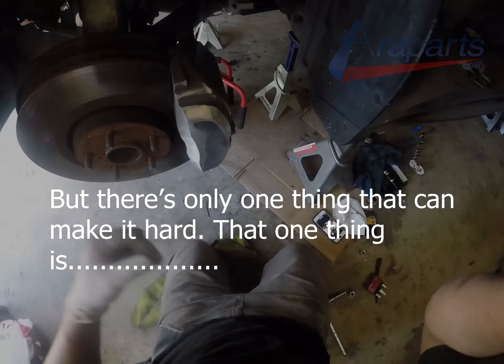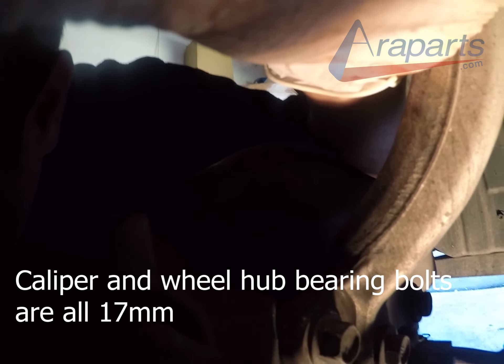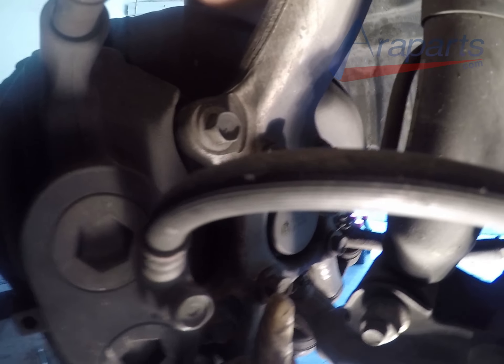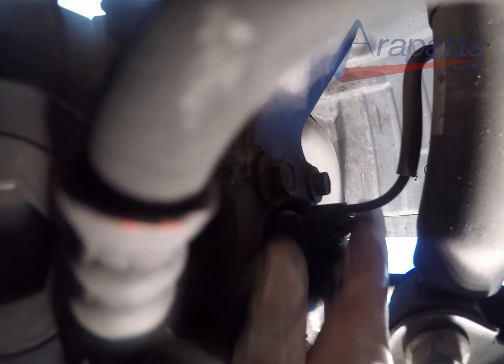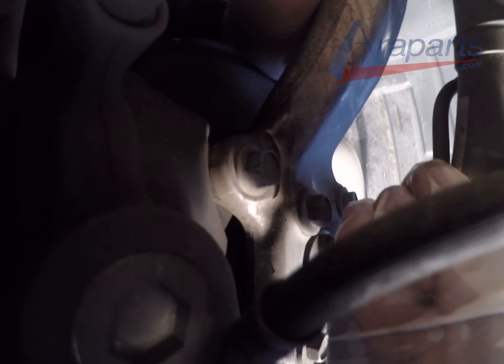There is one caveat to doing this, and that is rust. If you have a lot of rust underneath your vehicle, I would prepare for a fight to remove that wheel hub bearing. Using penetrating oil, a big hammer, a slide hammer, and prying it are all different ways to get a fused or stuck wheel hub bearing off. Worst case scenario, if you still can't get it no matter what you do, you're going to have to remove the knuckle and it's going to have to be put in the press. I don't feel like it's fair to make a how-to video without at least explaining what could go wrong.